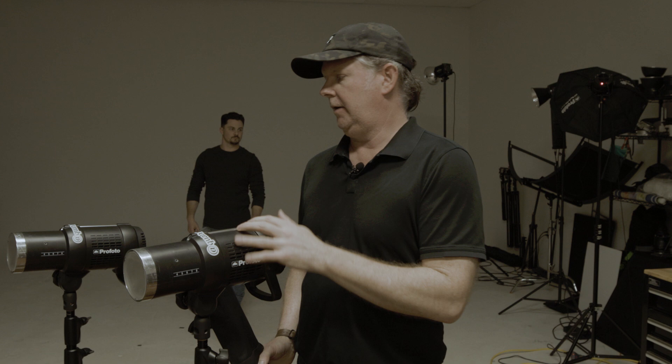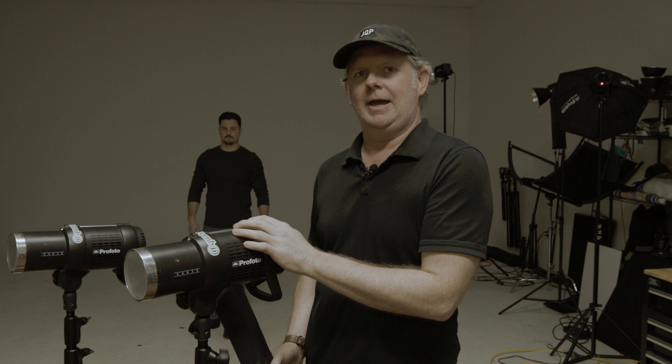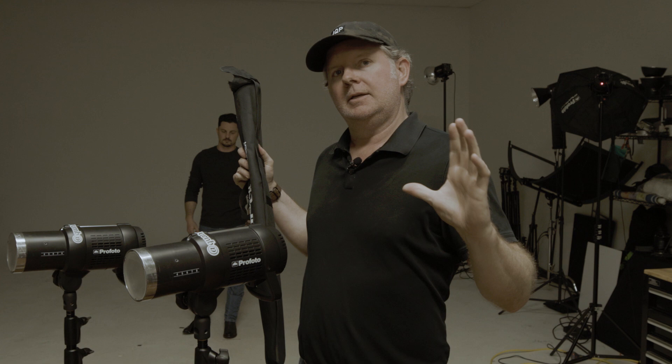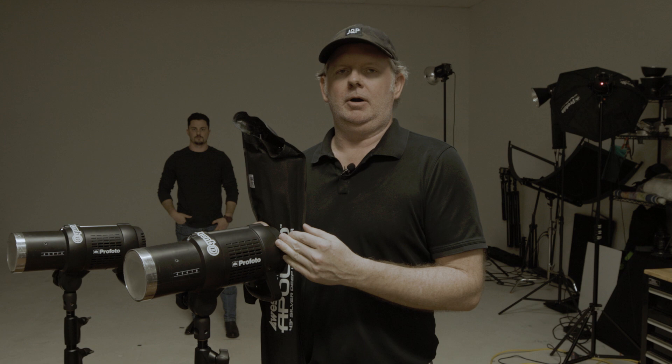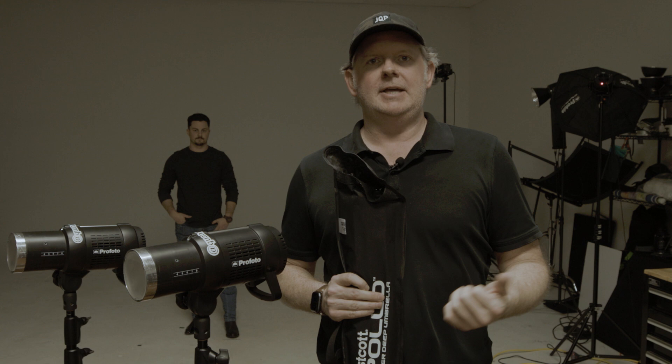All right, here we are in the studio. I've got my two strobes here and got Kevin who needs a couple of headshots, so he's been nice enough to stand in for me. To start, I'm going to put two medium umbrellas on these two lights, set one up on either side of the camera, keep them at even power, and we'll see the result on the computer.